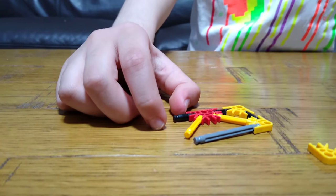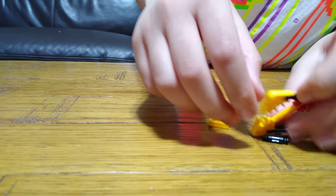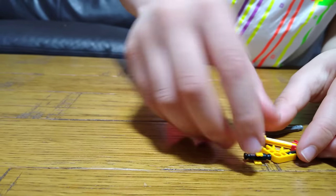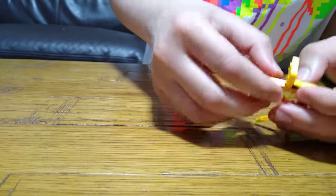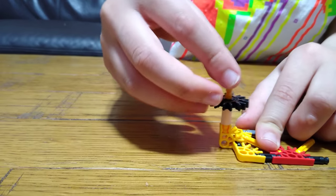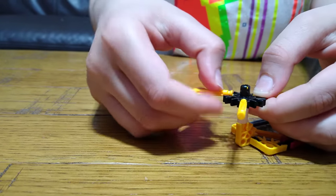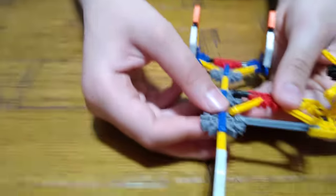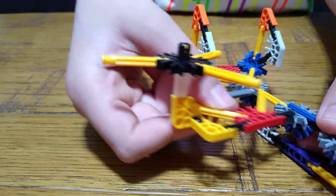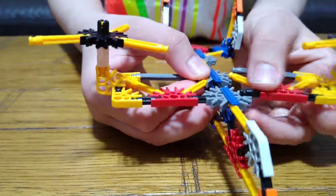Next you get this, you just clip it on like that, put it back on, this here, like that, and then on here like that. Then you can attach it onto your plane like this, like that.